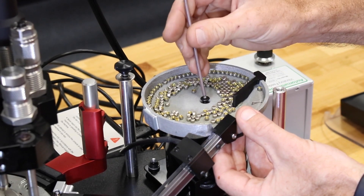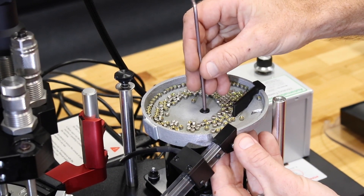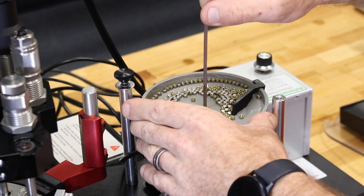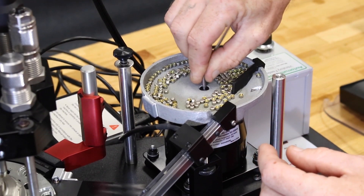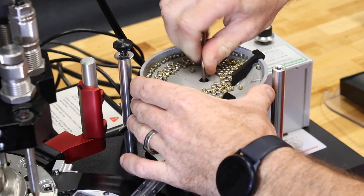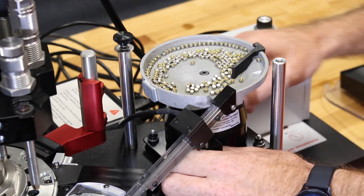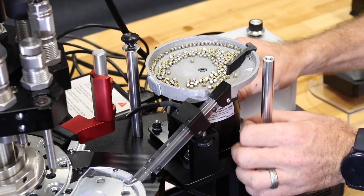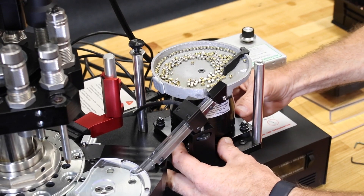Once we have that set, we put our bowl back on. We want to create a gap between the ramp and the hood to ensure it's not touching, but also not far enough away that a primer can fall out. Once we've got that set, we tighten it down. We also have a secondary adjustment on the entire platform — by loosening the four nuts on the bottom, I'm able to rotate the entire primer assembly, motor and all, to where I need it to create that same gap.